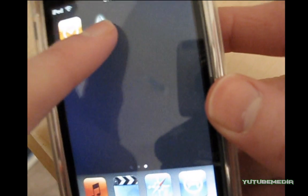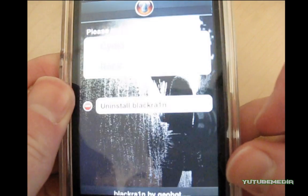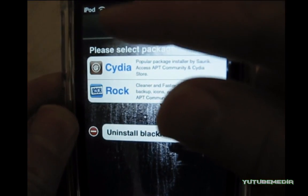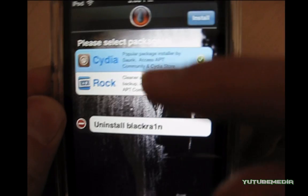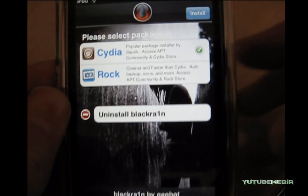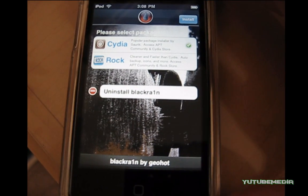So you can just click it. Make sure you're connected to a Wi-Fi network and it'll bring up Cydia and Rock. Go ahead and click Cydia, then click Install up at the top right. Then you can go ahead and install whatever you want in Cydia. So that's how you jailbreak it.